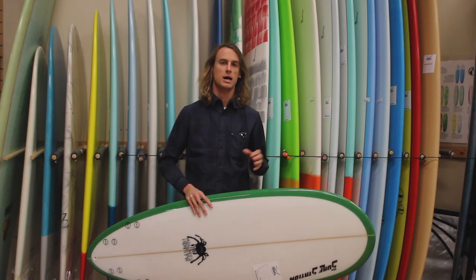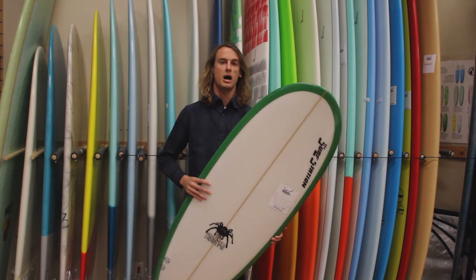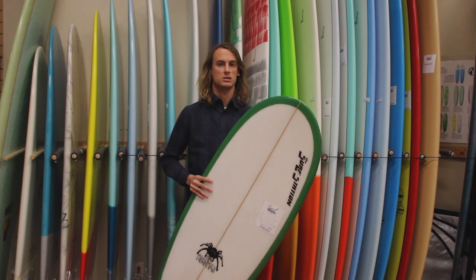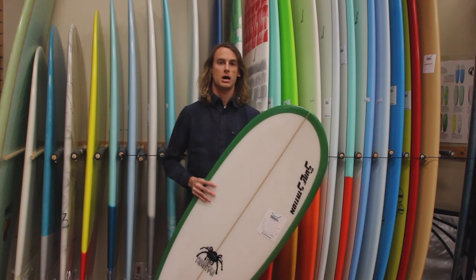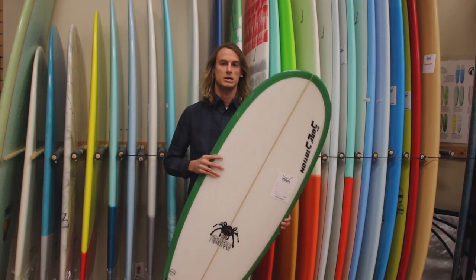This is very similar to the Takayama Scorpion, another board that's very popular right now. It's just recently coming up in our shop, and the Tarantula is just something really good, especially for some of those small summer days.